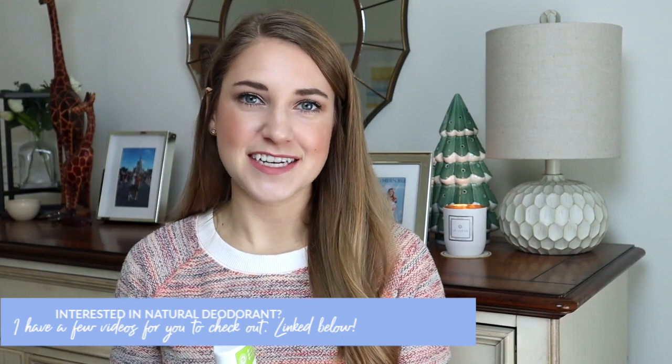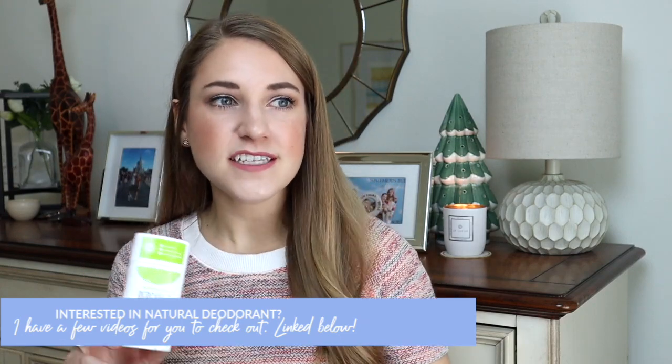Schmidt's deodorant — I feel like I always have one of these in a product empties. This one is in the bergamot and lime, which was actually the first scent I ever tried from them and I really liked it. But I've found that over time the lavender and sage ends up smelling a lot better on me throughout the day. Everybody's body chemistry reacts differently to different scents and formulas, so for me the best natural deodorant option is Schmidt's in lavender and sage. I did use this completely up because I don't want to be wasteful — it's still a really good product, but it's all personal preference.